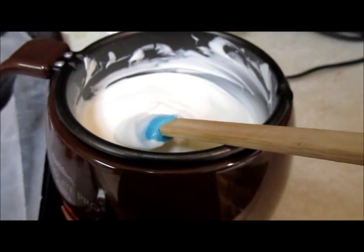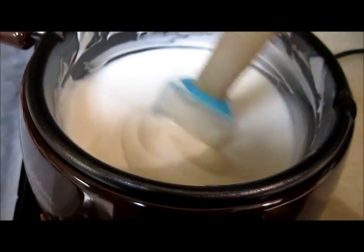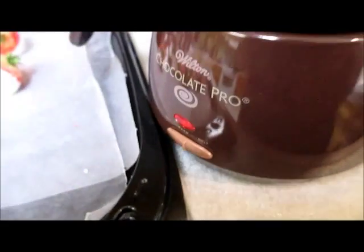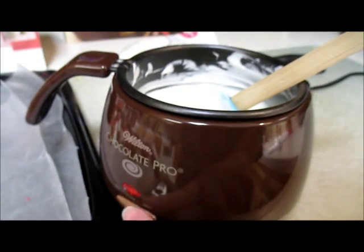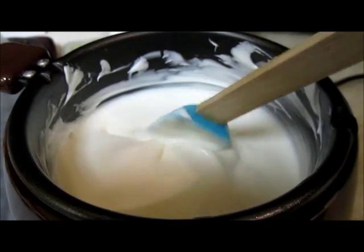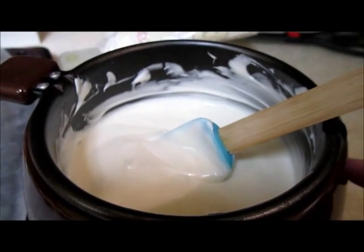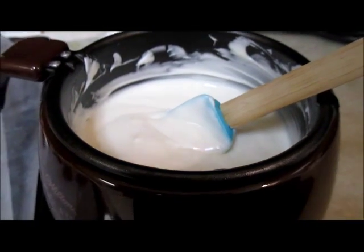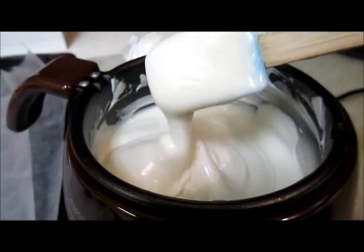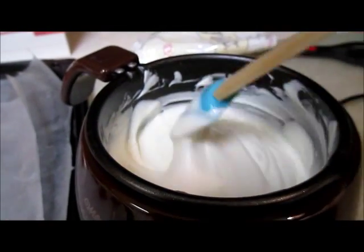As I'm stirring the chocolate to melt it, you want that glassy consistency. If you notice when you turn your warmer from 'melt' down to 'warm' and the chocolate starts to clump up and lose that glassy look, it's starting to harden on you. Go ahead and put it back to 'melt' rather than keeping it on 'warm,' because you want the chocolate to stay nice and glassy while you're working with it.